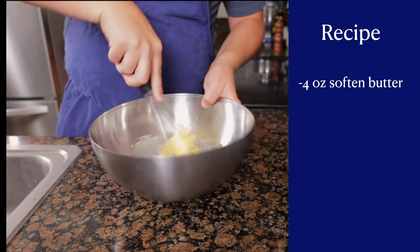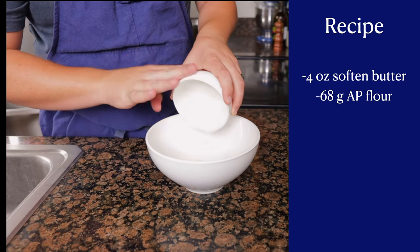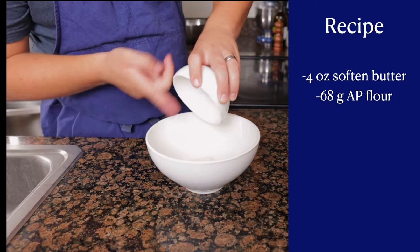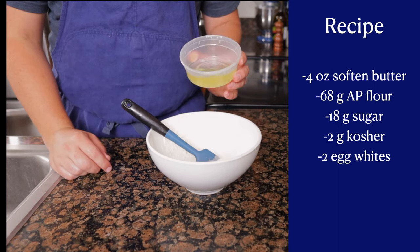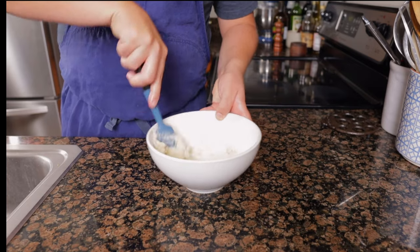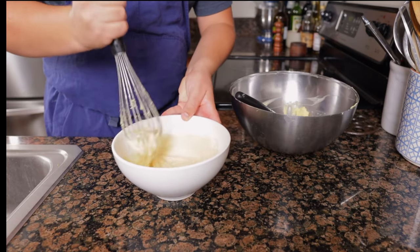To make the cornets, whisk four ounces of softened butter until it resembles mayonnaise. Then, in a separate bowl, mix together 68 grams of flour, 18 grams of sugar, and 2 grams of salt. Using a spatula, mix two large egg whites into the dry mix until fully incorporated. Whisk in the butter a third at a time until smooth.